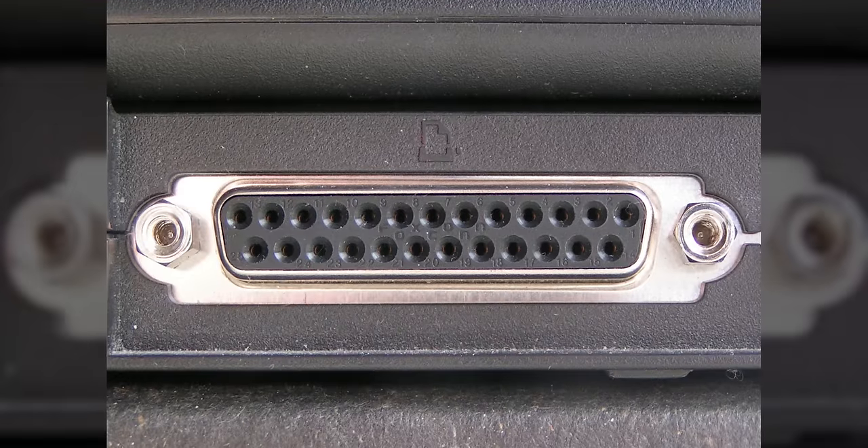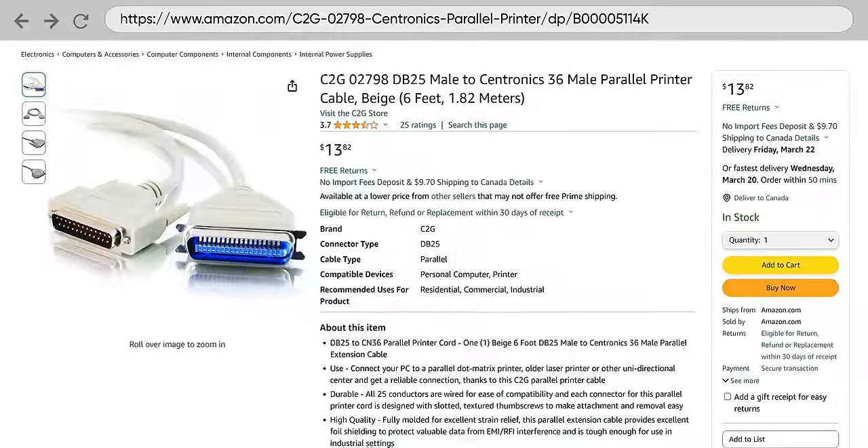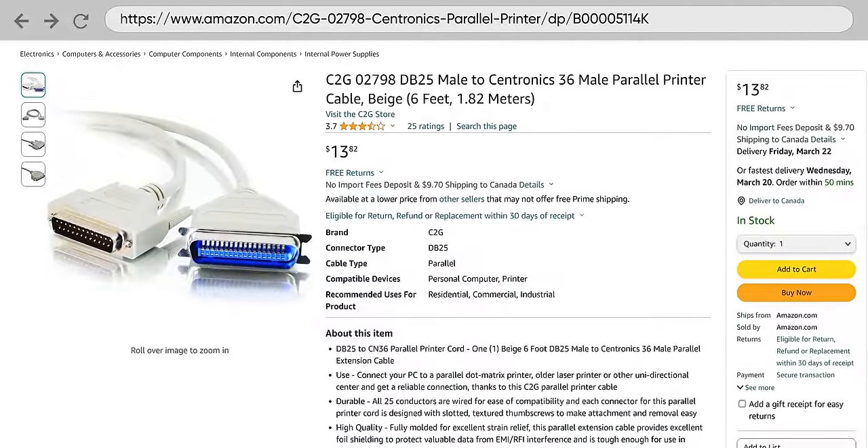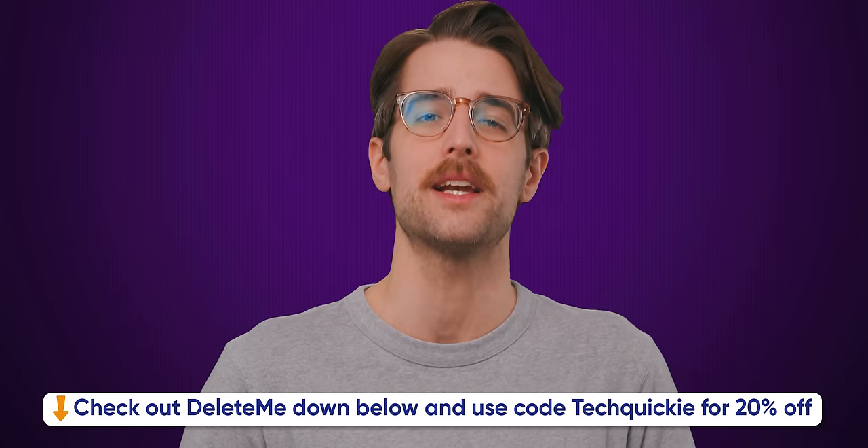But hold on — do you remember all those old printer cables? They also used a large, many-pinned connector, but the cable itself was usually a round cable that was far skinnier than these big, ugly PATA cables. So why couldn't they make PATA cables round to make cable management easier? We'll tell you right after we thank the sponsor of this video, Delete Me.